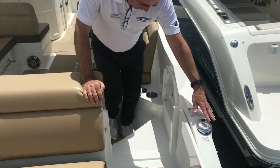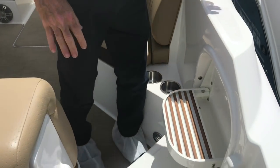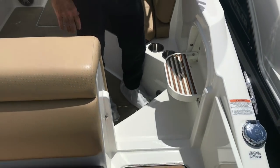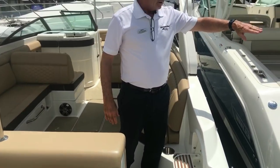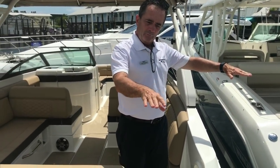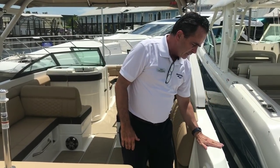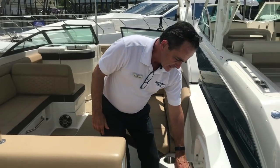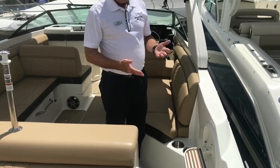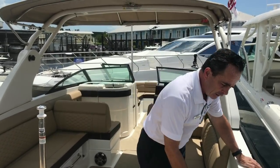As we move into the cockpit area, we have a boarding step here. Some docks are fixed, not floating, and at low tide the dock is going to be up high and you can't get onto the boat from the swim platform. So you can step on here — there's a non-skid surface and a step — and safely step down onto the boat. You may not use it a lot, but when it's there, it's a great way to get on and off the boat.